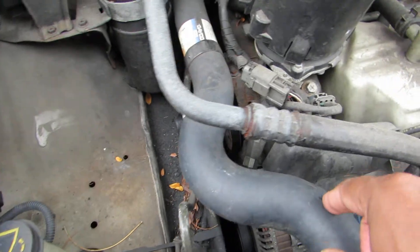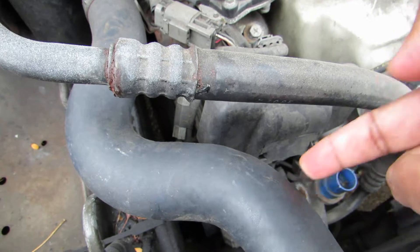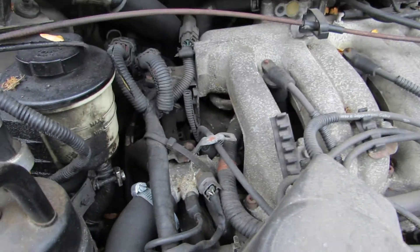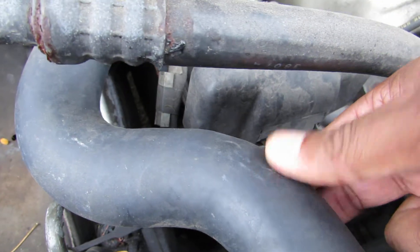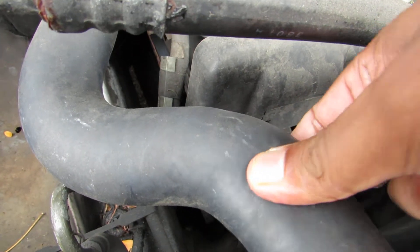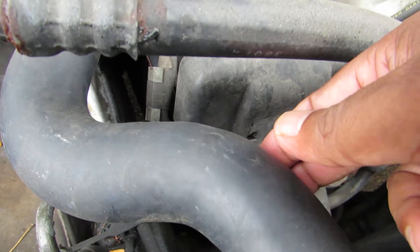This is a video about how to check if your coolant tube is leaking. This is one of the coolant tubes, and the other one is up here, with a few more on the back side. If you take a look, there's a little bit of fluid — there's a tiny leak somewhere.